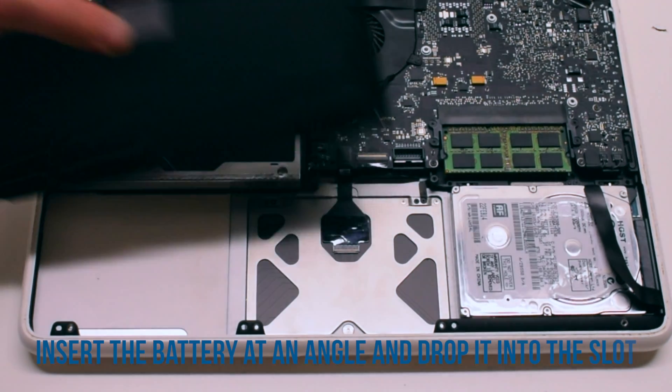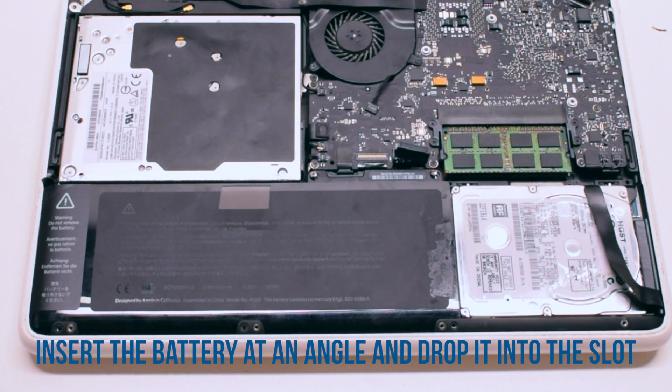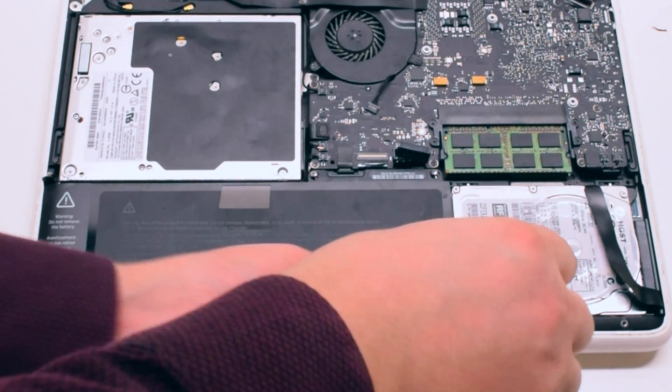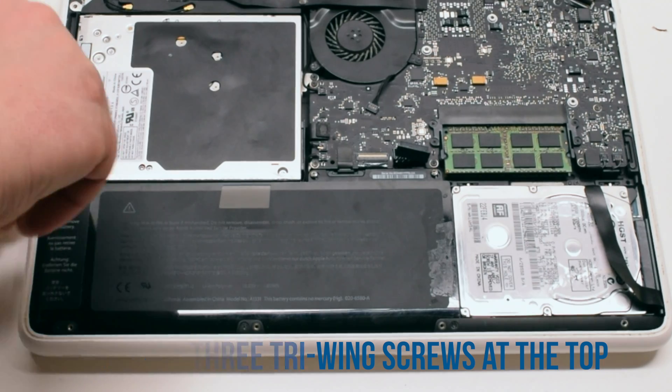Battery reinstallation. Insert the battery at an angle and drop it into the socket. Reinstall the three Phillips head screws at the bottom of the battery. Now reinstall the three tri-wing screws at the top.